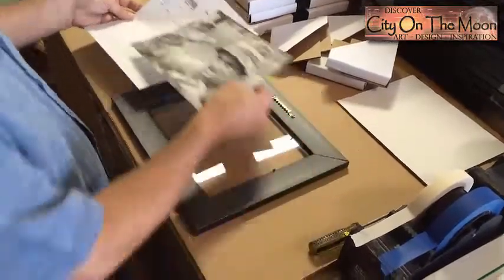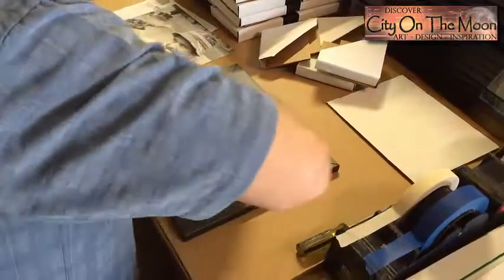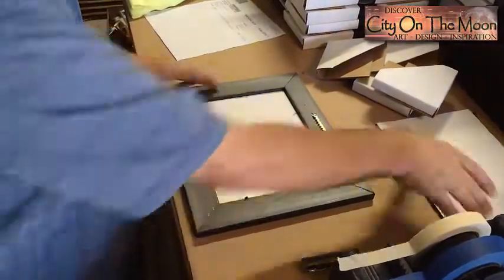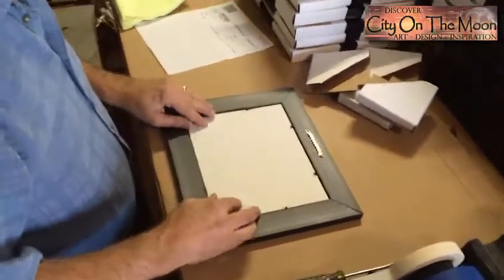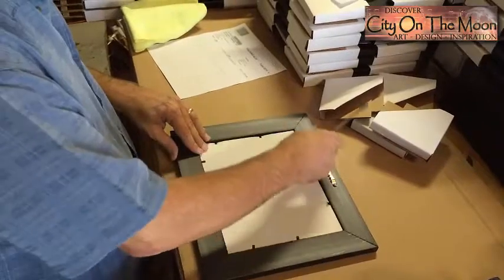Hi there. I am Tom Mack, the Warehouse Manager at City on the Moon. This video is all about frames. I will share with you the many frame sizes we have available and give you a glimpse of some of the framed art orders that we're shipping out today.